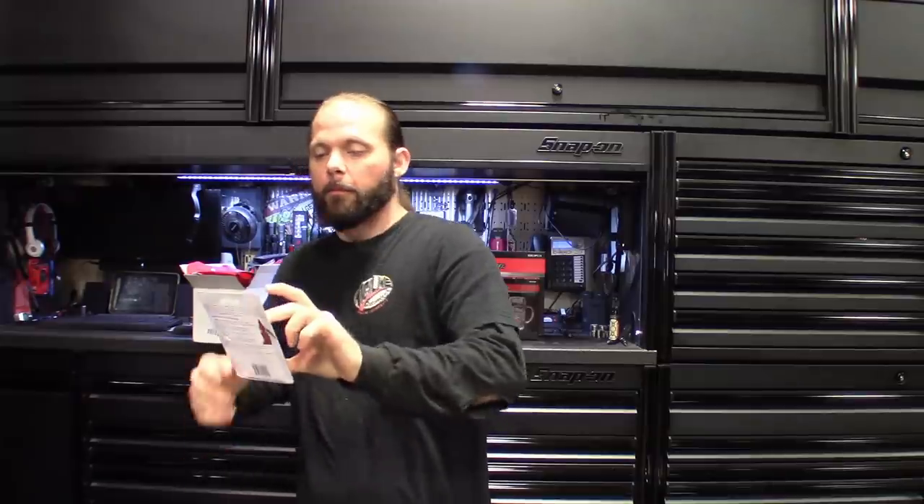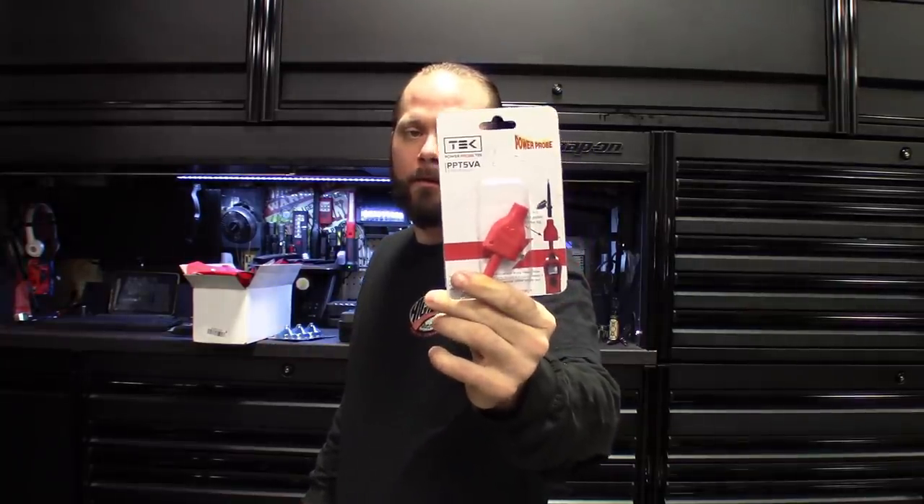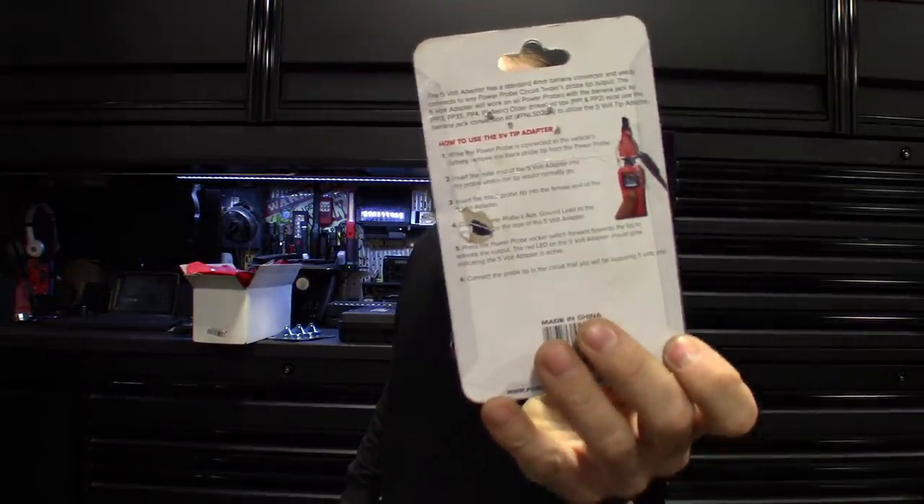I also got, made by Power Probe, the 5 volt reference adapter. You guys have probably seen these around — I know Snap-on makes a version, a black version you can get from your Snap-on guy, but Power Probe actually makes it for Snap-on. Part number on this is PPT 5VA. It's just a little adapter you can hook to the top of it. That way you can test your 5 volt reference without damaging your PCM or things like that when you're testing some of these sensors.